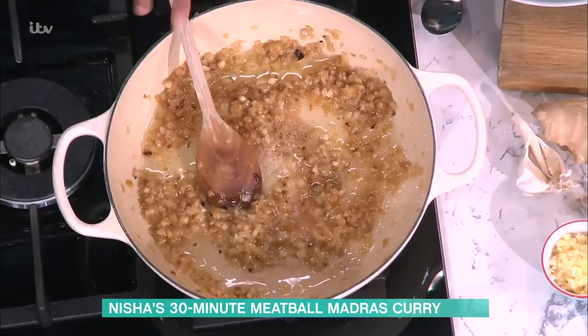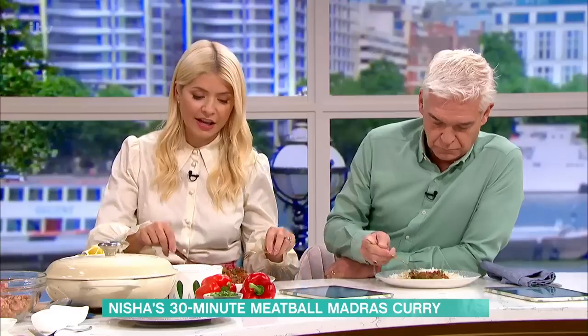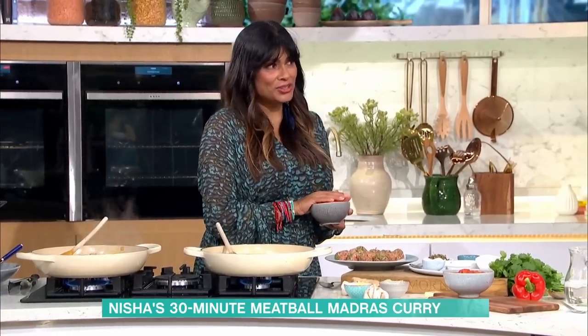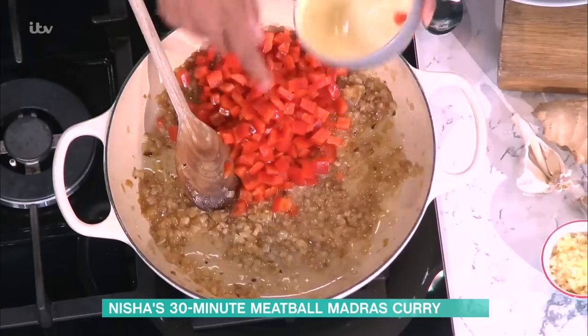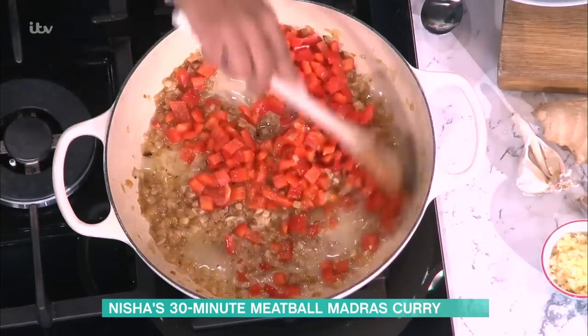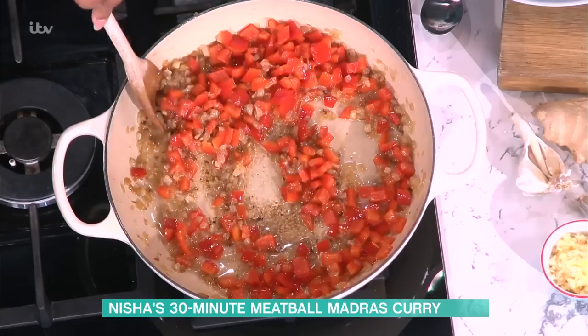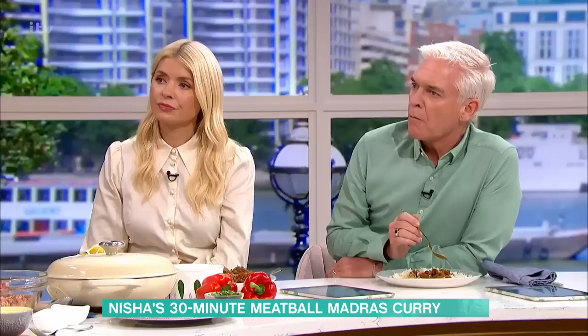Onion, ginger and garlic form the basis. I'm using red peppers — in India, very rarely would we cook with red peppers; you'd have it in a Jalfrezi. But I'm putting them in here because these curries are brilliant ways of getting loads of veg — your five a day in one dish. Red peppers bring a bit more sweetness, but also a lovely tannin bitterness, which is another thing you want in a madras. You could add vinegar or tamarind, but red peppers give you that in a simple way.